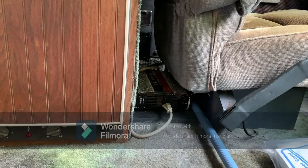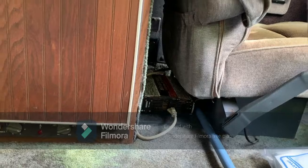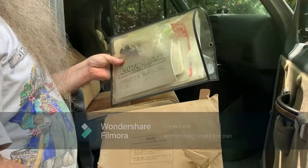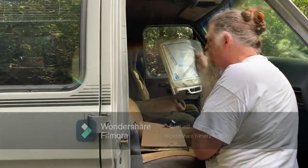Behind the driver's seat here is the inverter. The one that's in here is bad and will need to be replaced — that's roughly $100 on Amazon. Here is all of the original paperwork that came with the van, so all of that is here. There is also a cover for the AC on the roof.